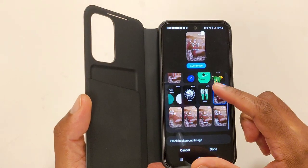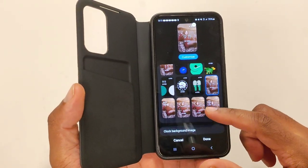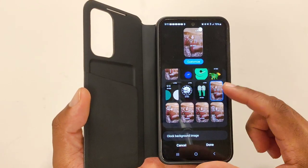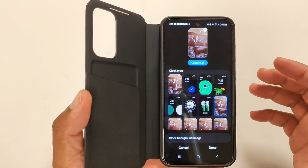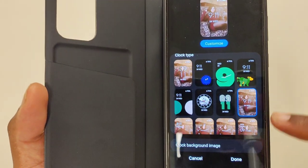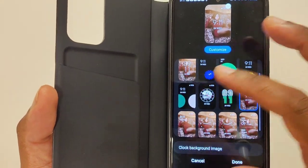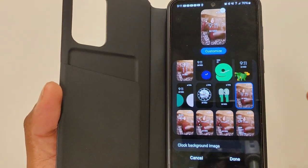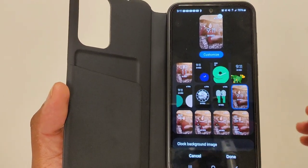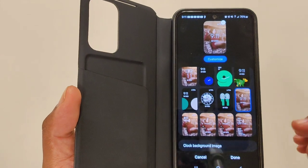Inside the screen covers settings, you have the ability to change the clock, background image, and style. The clocks that show pictures are the ones that allow photo customization — if you click on a different clock style, the picture option won't pop up. So I'm going to leave it on the customizable one and press cancel.